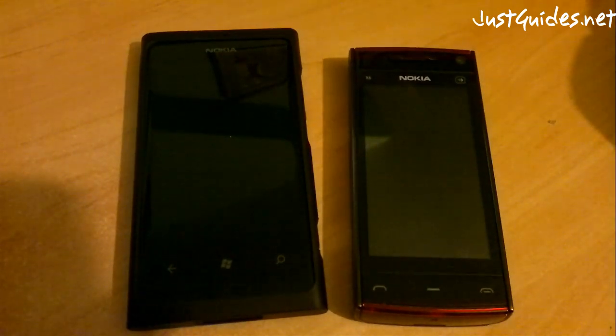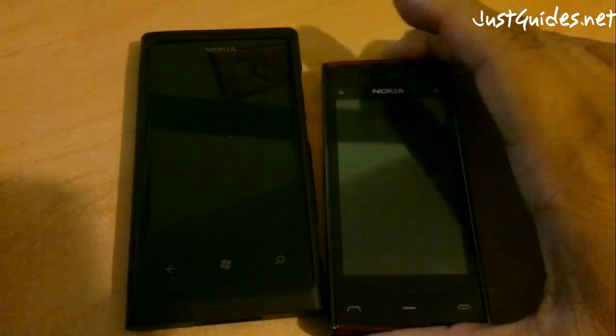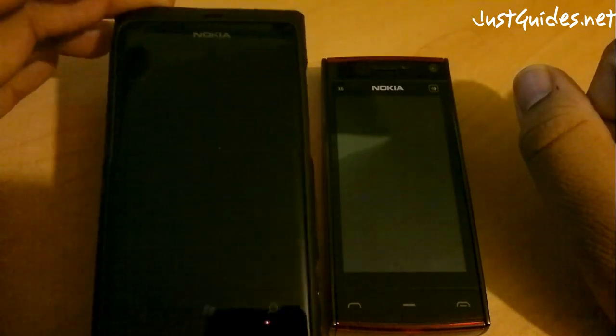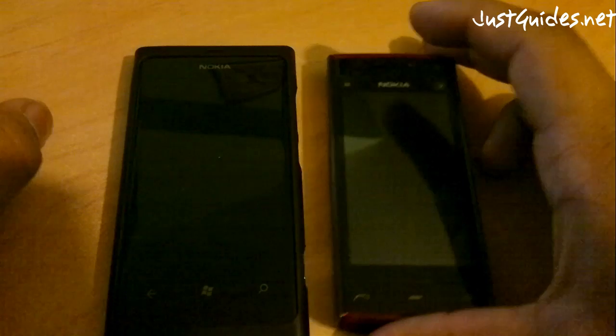Hi all, this is just going to be a quick guide to show you how to transfer your contacts from your old device, in this case the Nokia X6, to the new Nokia Lumia 800. It's quite a simple process, I'll just quickly go through it.